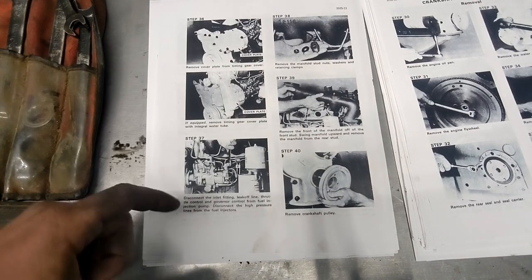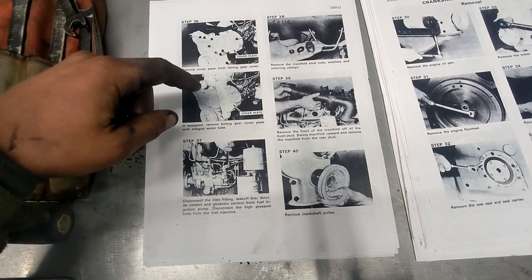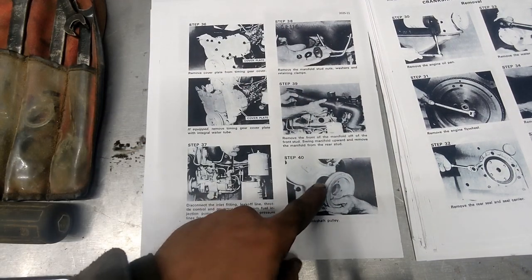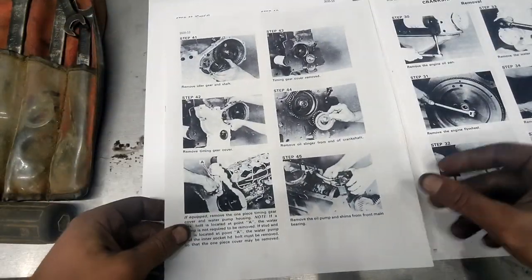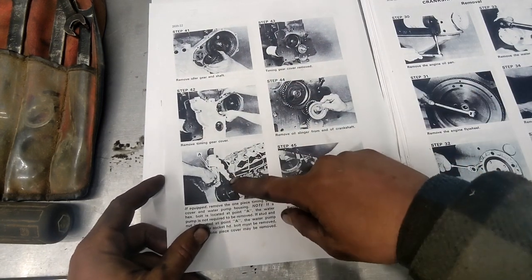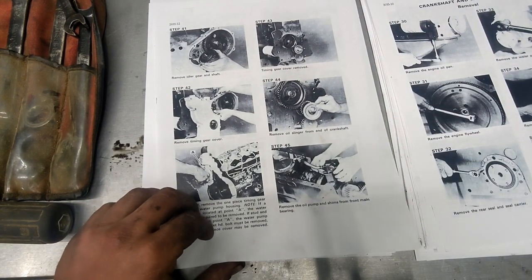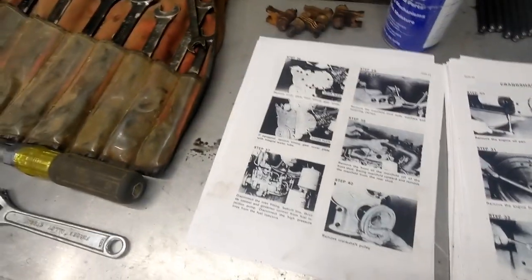We're going to skip to step 36 - pull the cover plate off the timing gears. Mine looks like this, not like the diagram. These steps are already done except for pulling this gear out and pulling the whole timing cover off. The water pump's already off, and then we'll be to the step where we can remove the oil pump. I'm dying to see what those bearings look like, so I'm going to get them apart once we get that far.